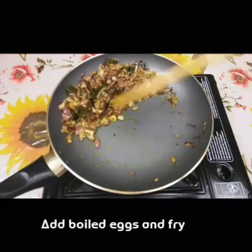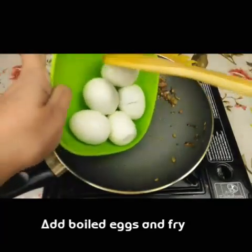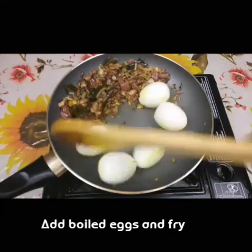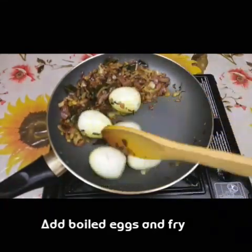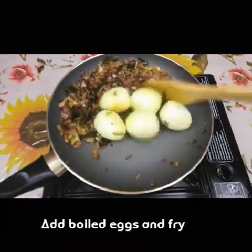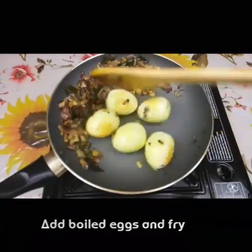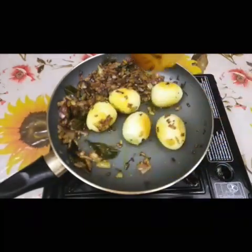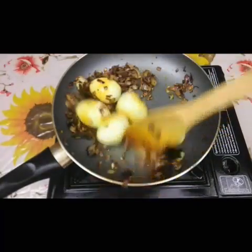I am going to add a little brown color. Put the light on the lid and put the lid on.